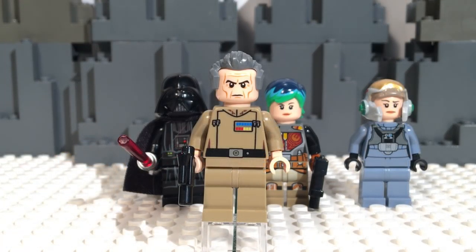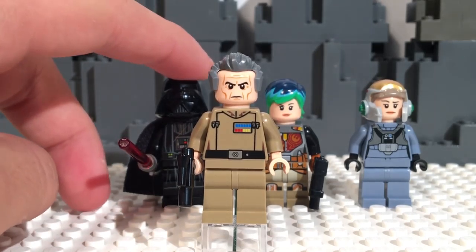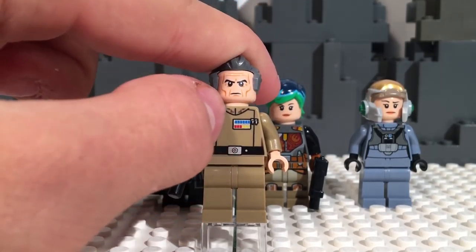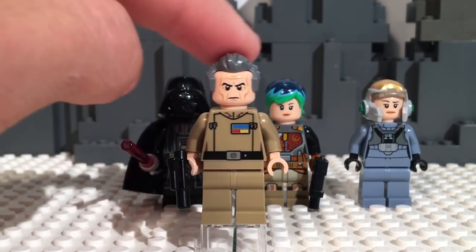First up, we have Grand Moff Tarkin. This was unexpected for this set, but according to the Rebels timeline he would be very high ranking in the Empire, as he was in A New Hope. This is not to say young - you can tell by that face that he is not very young - but a younger version of Grand Moff Tarkin than what we see in A New Hope, which is the only previous variation we've gotten. He has a normal blaster pistol in black, and he's got his little Grand Moff Imperial badge right there. He's got a little bit of detailing, and it's interesting to see an Imperial outfit in this dark sand brown.